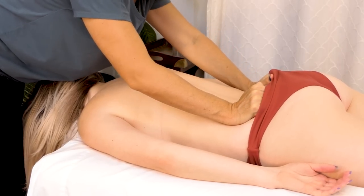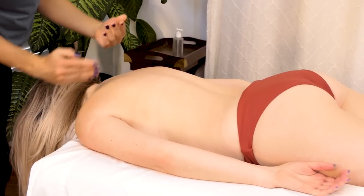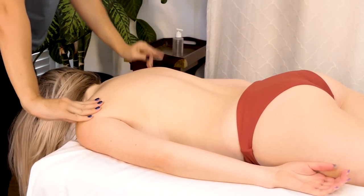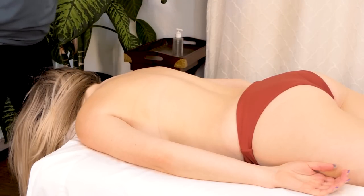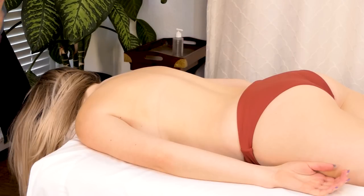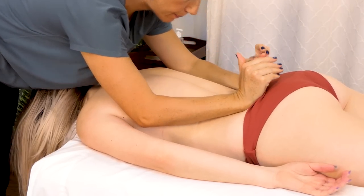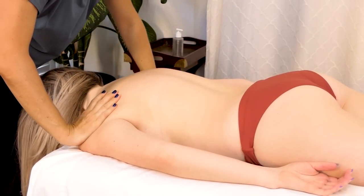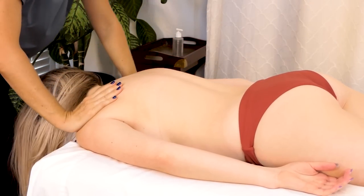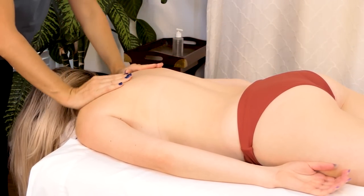Nice long strokes, and I might need to grab a little bit more oil for my forearms. I'm careful about leaning in too much too close to my client unless we have a lot of history — so you definitely want to just make sure your client's feeling comfortable.